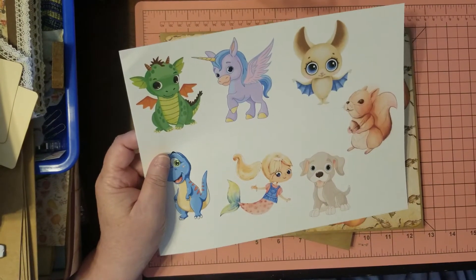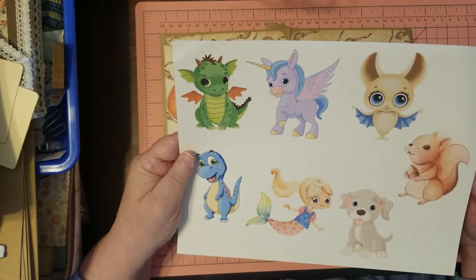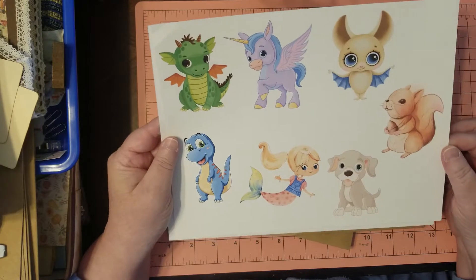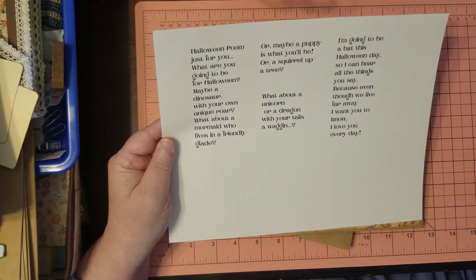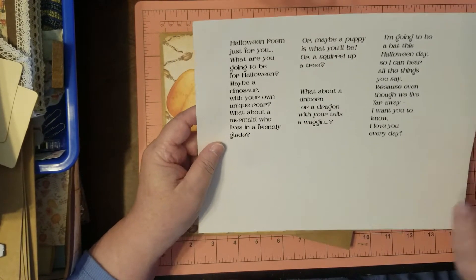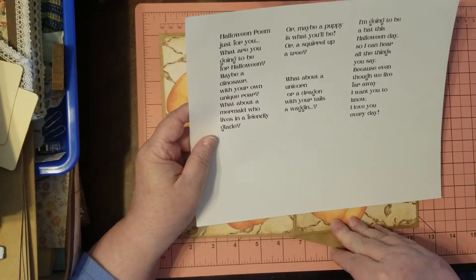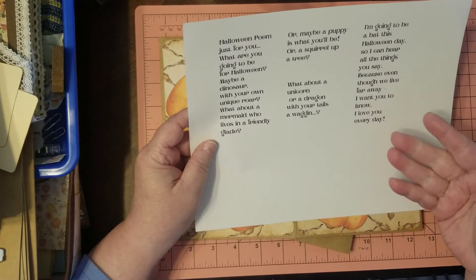Here are all my little critters that go with the poem. Like I said, I'm not a poet, but when you have grandchildren who live far away, you do things. The poem is split up into sections that will fit on the journal if you do it the way I did, but you don't have to — you can cut these apart because they're just words and lines.